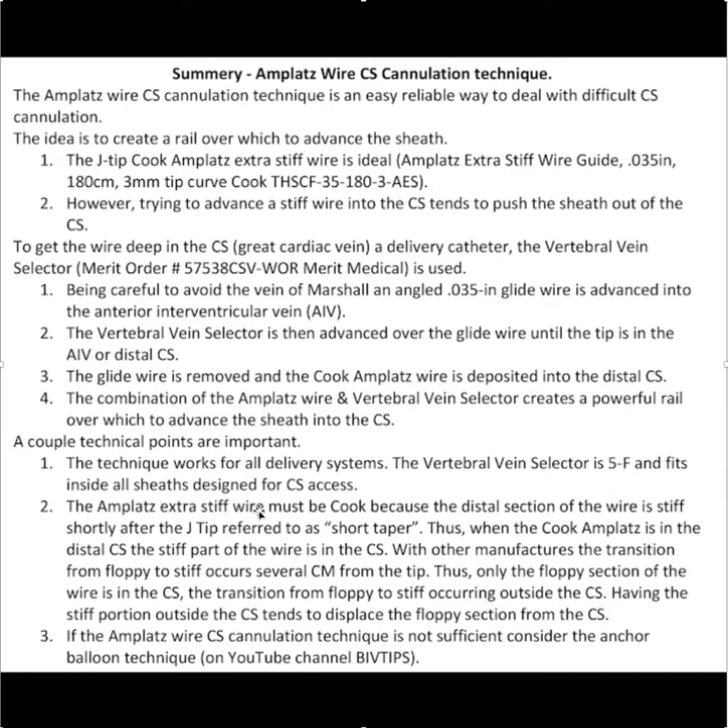A couple of technical points: this technique works for any type of delivery system sheath. The Amplatz extra stiff wire must be a Cook, for the reasons described in the video. Finally, if the Amplatz wire CS cannulation technique is not sufficient, then the anchor balloon technique can be used. I hope you find this useful, and thank you for your attention.